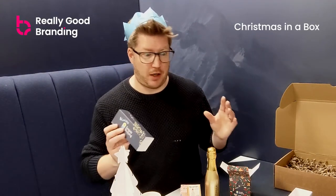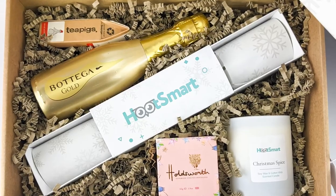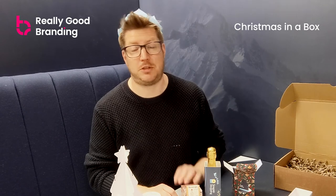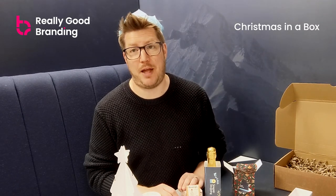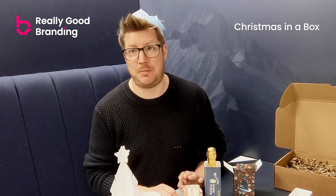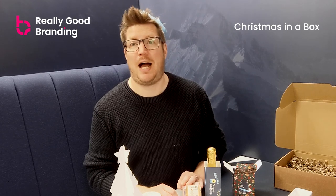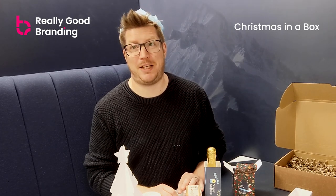That pretty much covers our unboxing video. I hope it's been informative and tells you what we do. We think the product's great and hope you will too. There are a variety of options available — speak to our team and they will guide you through them or give you the price for the standard box. Have a very merry festive Christmas and we look forward to hearing from you. Thank you.